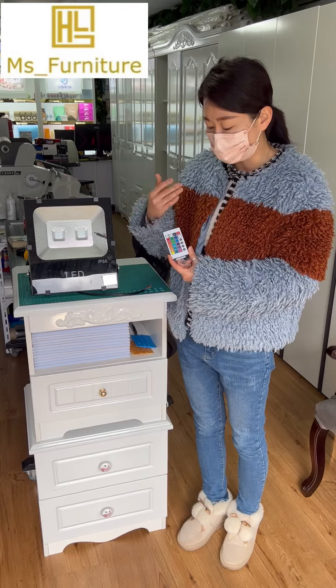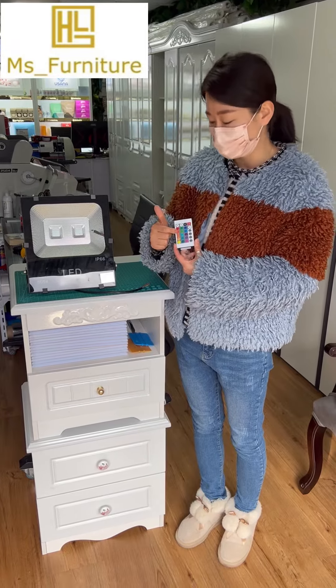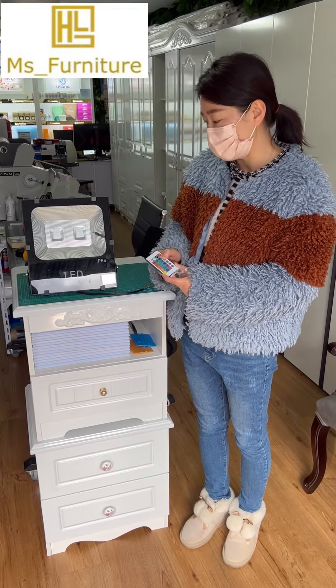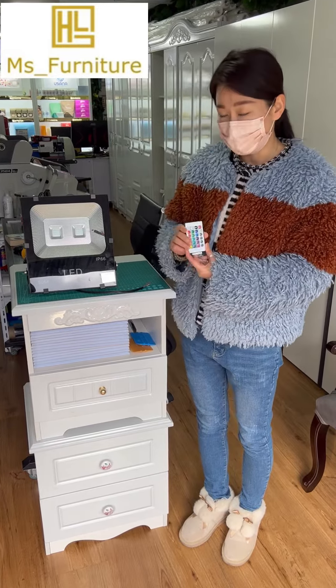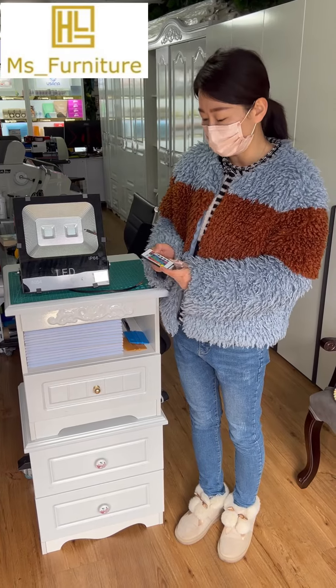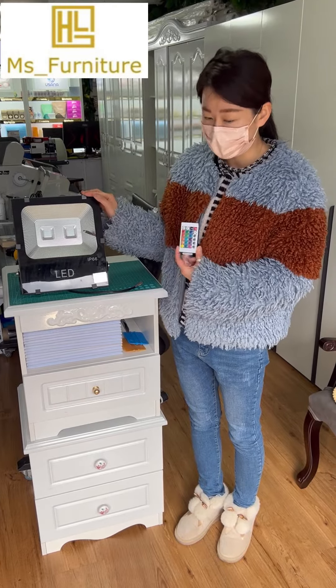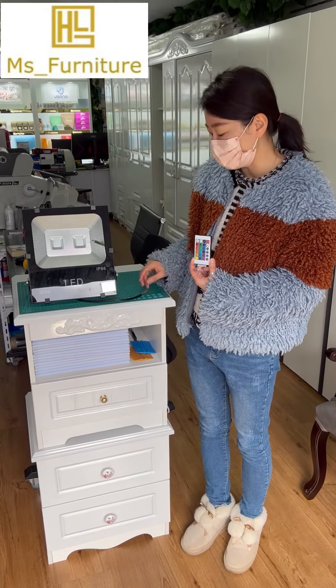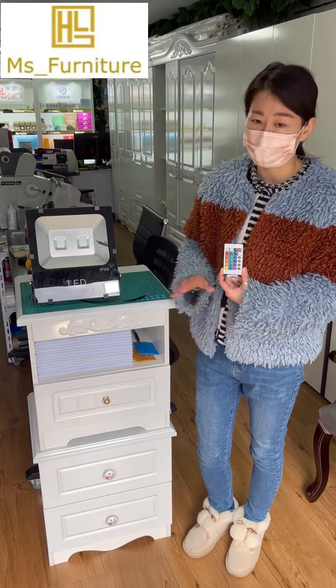Can it remember the setting that's been pre-set? For example, if I choose white color, will it stay? It will — if you use the remote control to turn it off or turn it on, it will memorize the setting that you previously set.